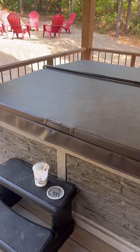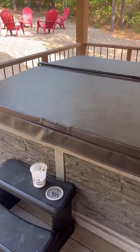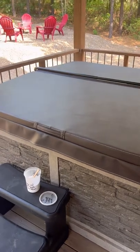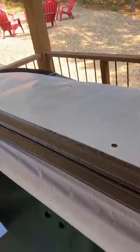We are at Camp Canoe and want to show you how to operate the hot tub. First thing you will want to do is remove your cover. One person on each corner will lift up your lift cover, throw it over your lift, and raise it up over the back.